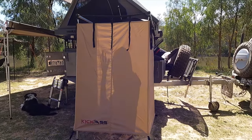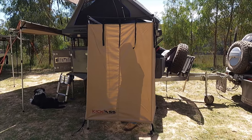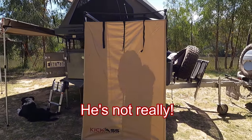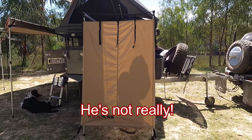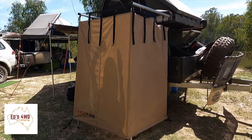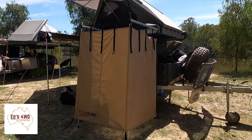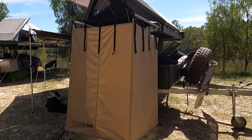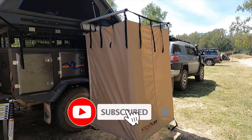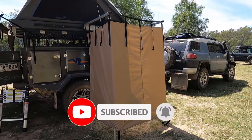As you can see, Ed's in there in his shower tent and you can see him quite clearly — it's not the best for privacy, which is definitely a bit of a concern. That's one of the reasons I prefer the 23 Zero shower tent. Anyway, just some comparisons — have a look at that, and happy camping!